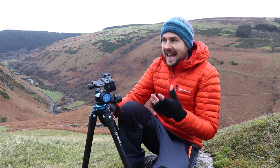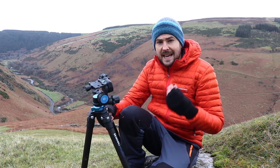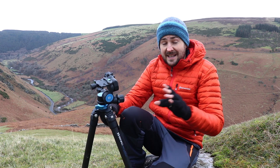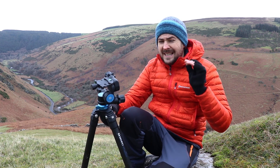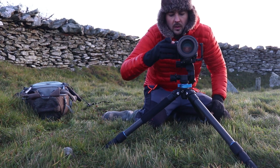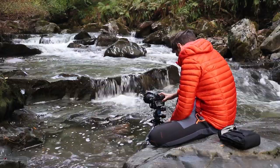I feel geared heads suit a slower form of photography, and personally it has motivated me to get my compositions correct in camera. I'm finding that I am using cropping and straightening in post significantly less since starting to use this kind of tripod head, because generally I'm getting things correct in camera more often than not.